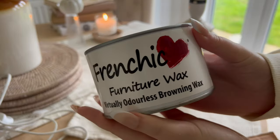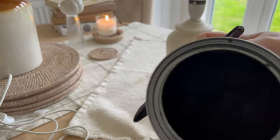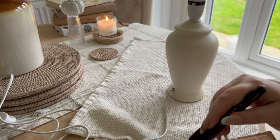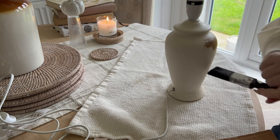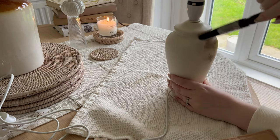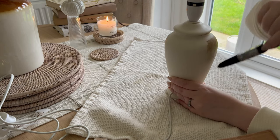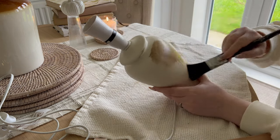Once it's dry, grab the Browning Wax and a little brush. I'm not using much at all — you don't need much on the brush. You just want to again go in the same direction and brush that Browning Wax onto the lamp. Start quite thin — if you want a bit of a darker wood look you can always go in with a second coat, but just do small thin coats of the Browning Wax.